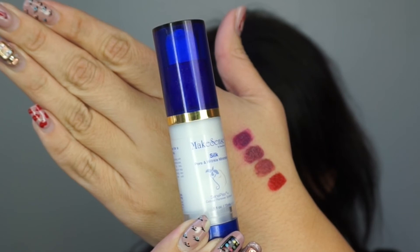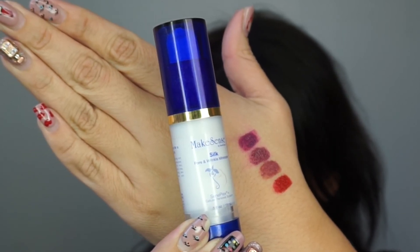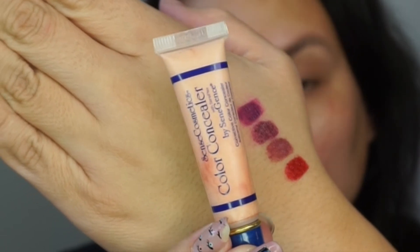I have already moisturized my face and now I'm going in with a Make Sense Silk Pore and Wrinkle Minimizer. I've been using this product daily and I'm absolutely loving it. It is a primer, it's very moisturizing, and it just feels so nice on your skin.